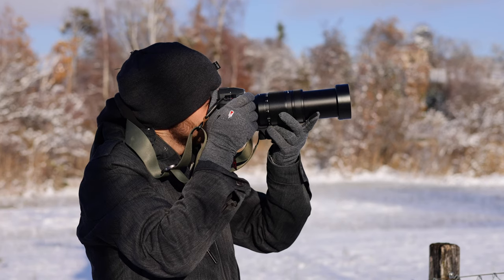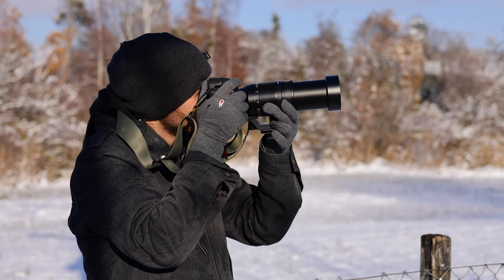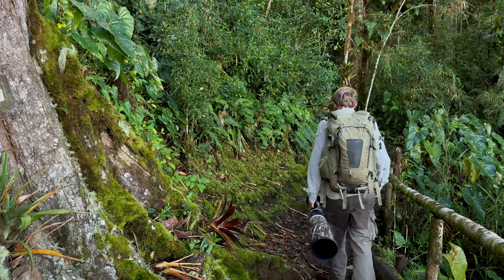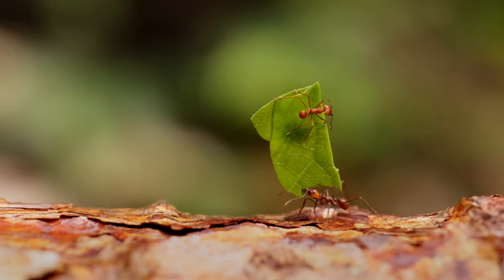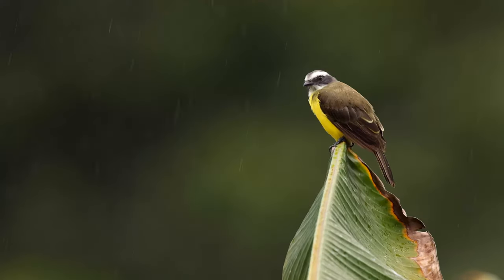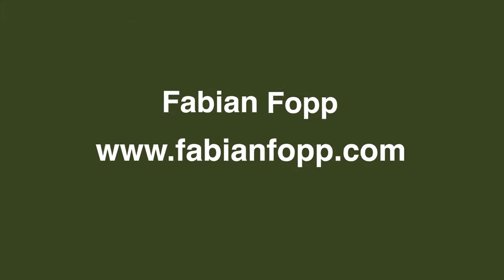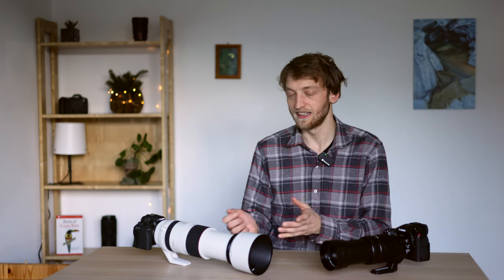They both have different strengths and weaknesses, and I want to talk about these features and my experiences with both systems to hopefully help you in case you were thinking about buying one of these. Let's start with some of the key characteristics and what I noticed when using the cameras and lenses in the field.